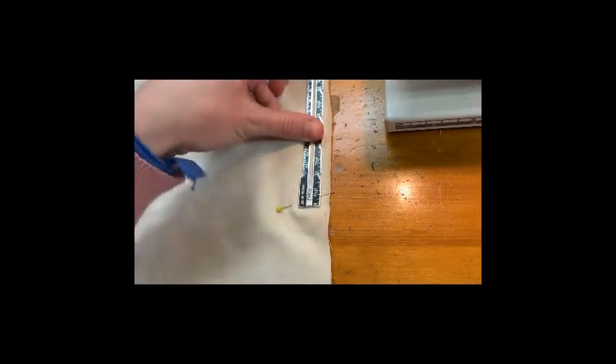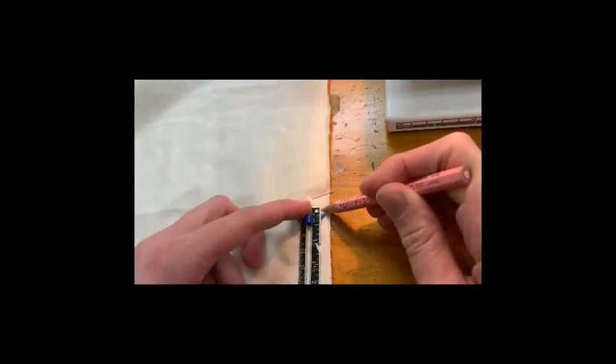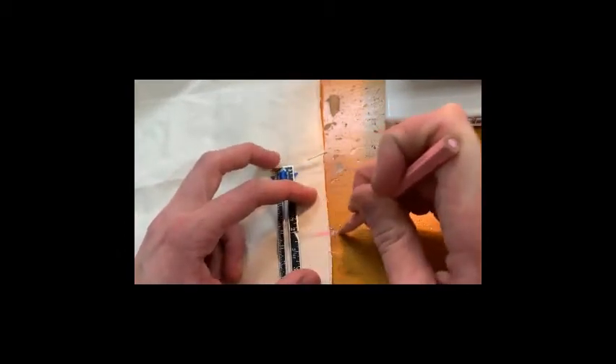Next, it says to mark eight inches down from the top with a marking pencil. So there's six inches — I'll do two additional inches and mark that there.